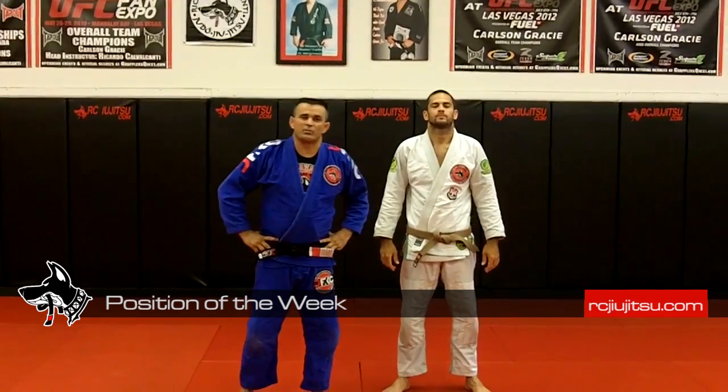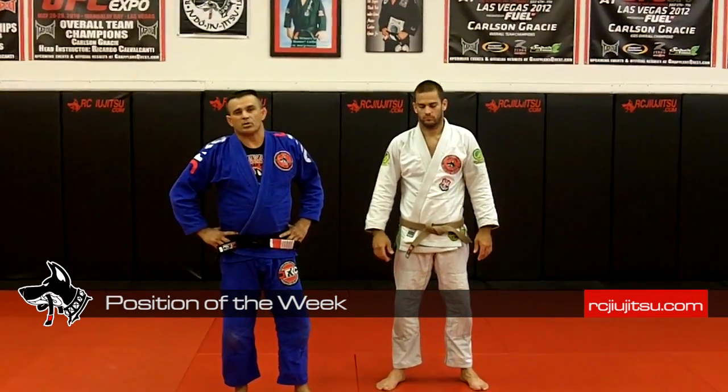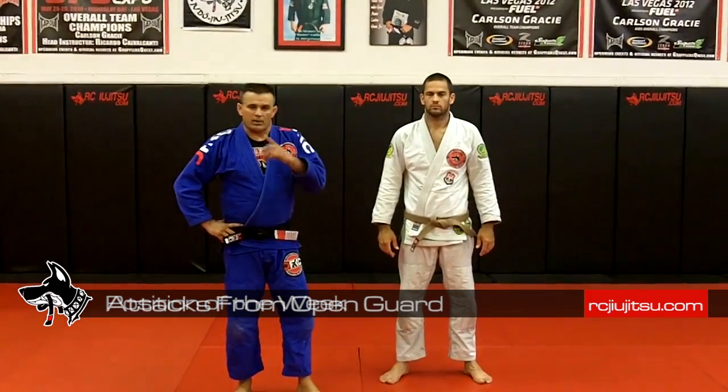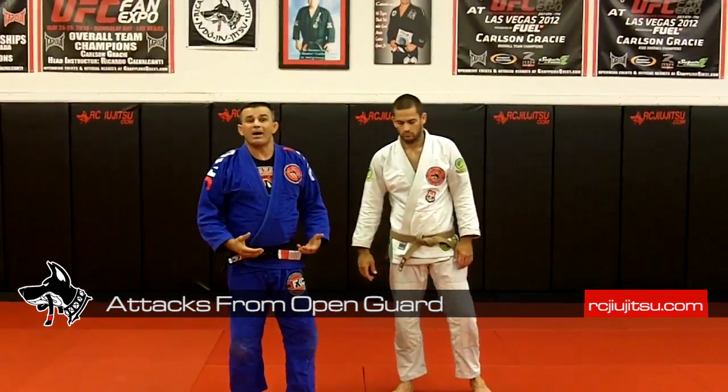Hi guys, Ricardo Cavalcanti, Cavalcanti BJJ, Carson Grace, Las Vegas. Today I'm going to show positions inside the guard. I'm going to answer questions that you guys sent me, asking for attacks from the guard — what can I do?